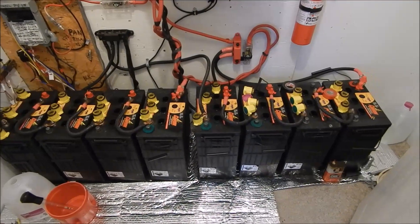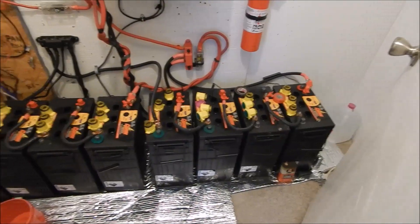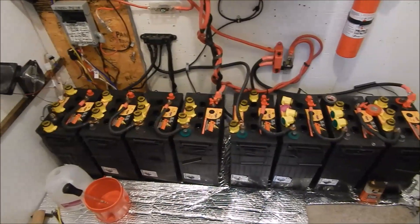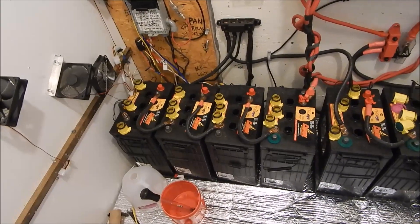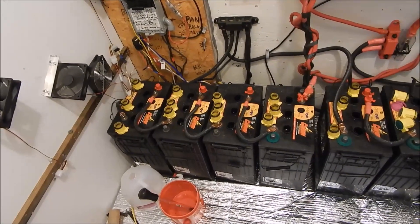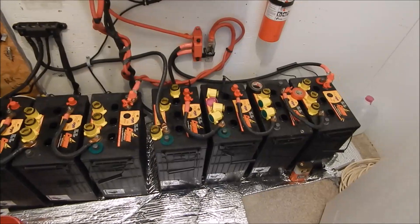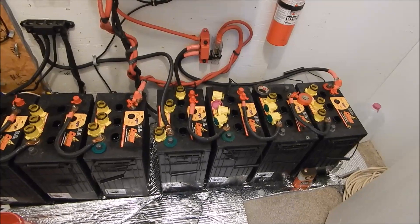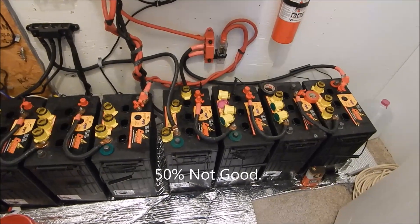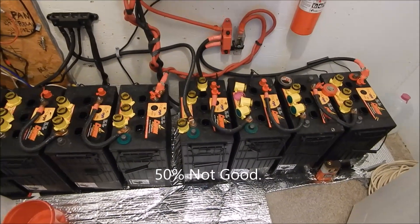I'm doing a little update on my battery bank and how easy it is to become complacent with it. I decided today to come in and take a look — it's the 19th of November. About seven o'clock this morning I checked the voltage and under a small load it went all the way down to 24.1, which is really low, so I decided to come in and see what's going on.